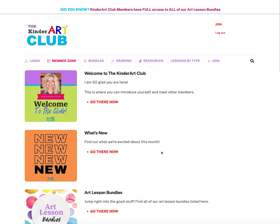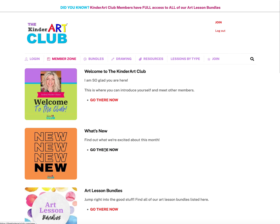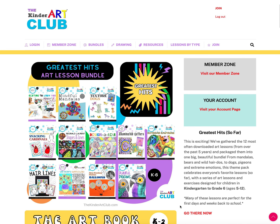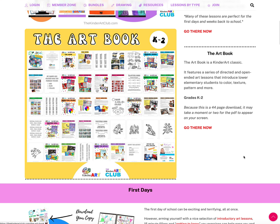The What's New page shows the newest bundle or things we're excited about. I'm in the process of adding next month's bundle — as I'm recording this it's back to school, so the September bundle is coming soon. Currently we have our Greatest Hits bundle, as August marks our fifth year anniversary of the Kinder Art Club. We compiled our most popular, most-downloaded lessons into one big bundle.